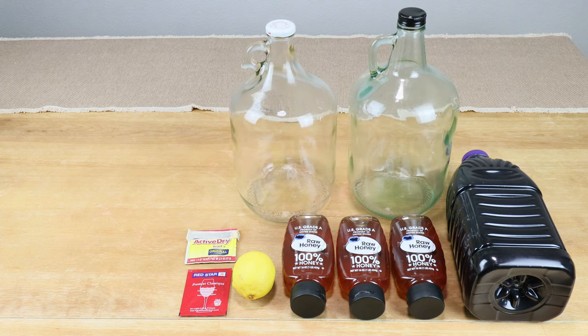We're going to need at least two carboys — one for the primary fermentation and the other for rackings, switching back and forth as needed. The one on the right is a four-liter carboy, and the one on the left is a one-gallon carboy. After the first racking, the smaller one will leave less headspace at the top. We're also going to need an airlock with a bung to let CO2 escape and keep bugs out.